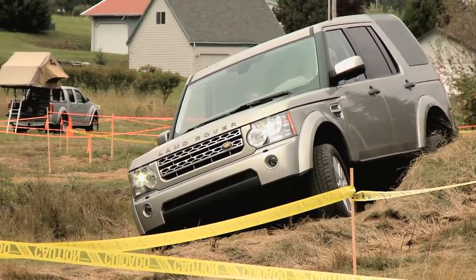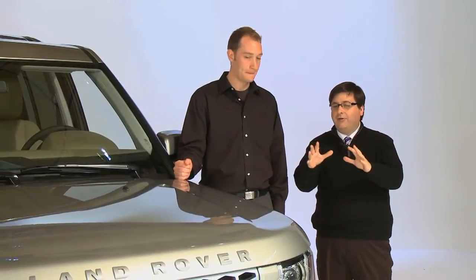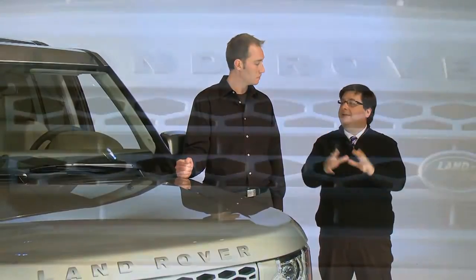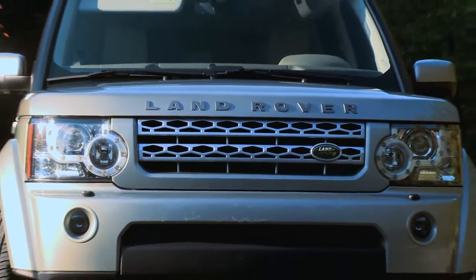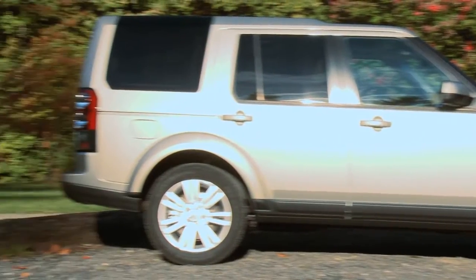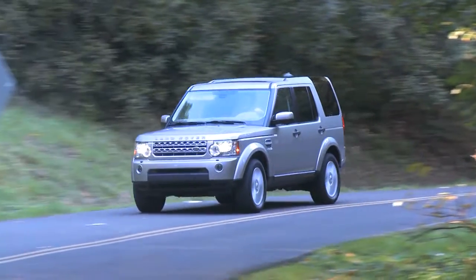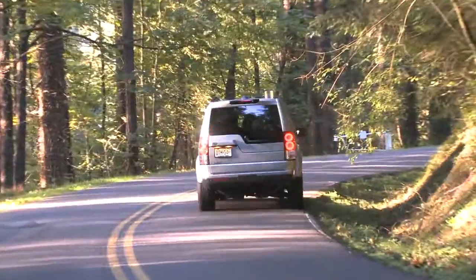There are significant changes on the exterior package for the LR4 from the LR3. The front clip is different — the front bumper and the placement of the fog lights. There's a two-bar theme in the grille with a tightened finish. The wheel arches are painted. You get a really kind of angel-eye effect in the headlights with the LED application, and once you get to the back, it's reflected there as well.